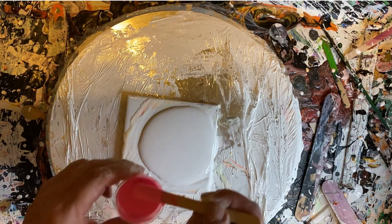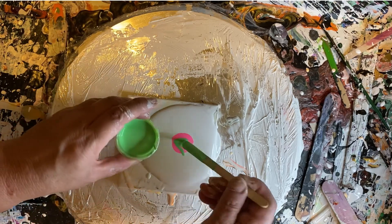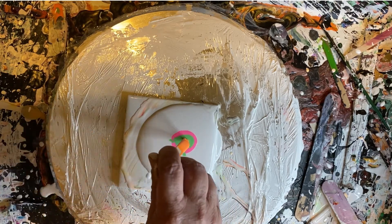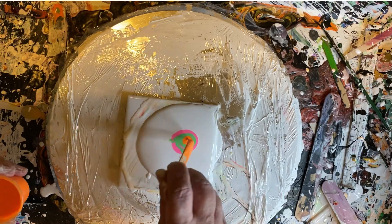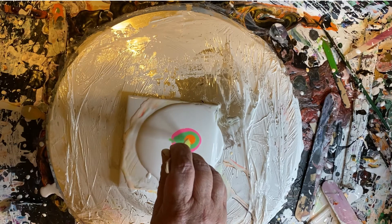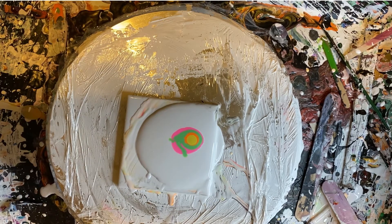The first color I'm putting down is Primary Elements Sweet Pea mixed with Pebeo fluorescent pink. Coming up next is the Vintage Mint by Primary Elements mixed with the Blick fluorescent green. Now you're seeing the Primary Elements Mango Freeze mixed with Pebeo fluorescent orange.